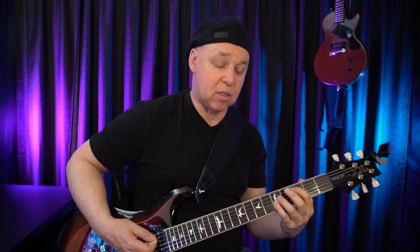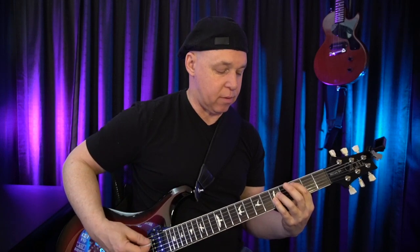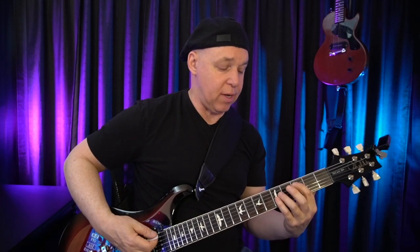Especially if you're performing and you're in the heat of the moment, it's actually easier to have this finger lightly touch that string than to worry about being so precise with your right hand. So if I were to go back and forth, I don't have to worry about what this hand is doing — I can just make sure that my chord changes are accurate.